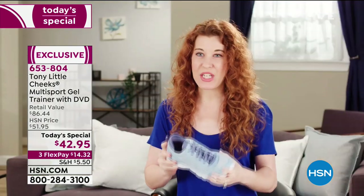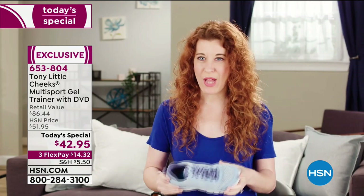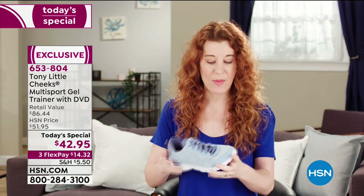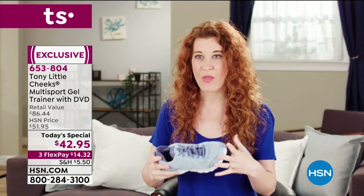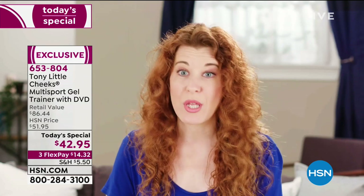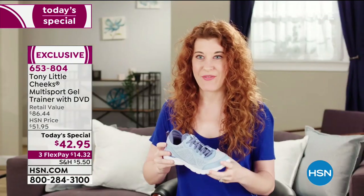I love the Cheeks trainers — the multi-trainer. They are so light, so breathable. I've been wearing Cheeks for years. The best thing about them is they are out of the box, on the go, so supportive, so light, so breathable. They're so cute, and I just love this shoe.